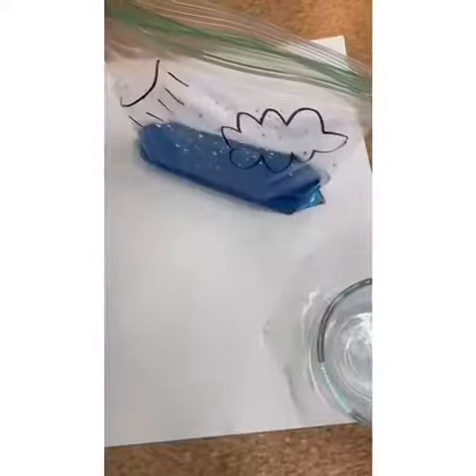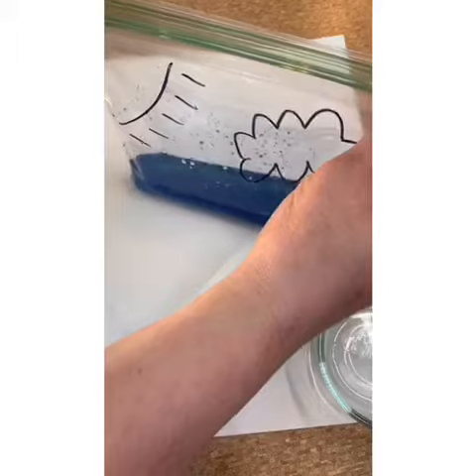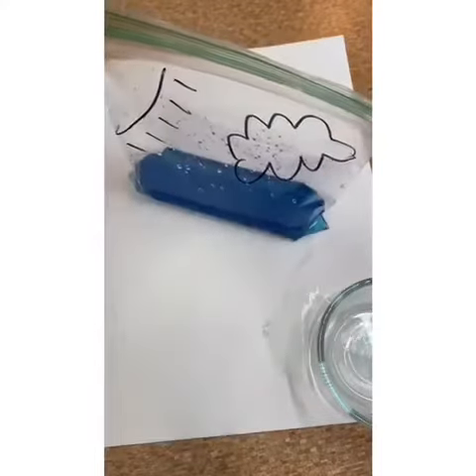So once you put your water in, you're going to make sure you seal the top up really tightly, and we're going to get some tape and tape it into our window.